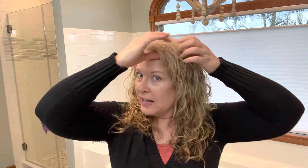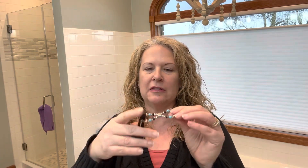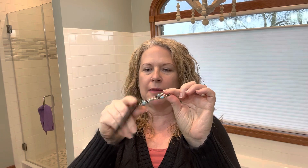Now I'm going to use our Flip clip — this is one that can be flipped either way. I'm going to put it on its tightest setting and do a half back, which is pretty much what I did yesterday. I'll separate out some hair from the front for framing around my face, and I'm not going to pull a ton back. I'll give it a little twist.